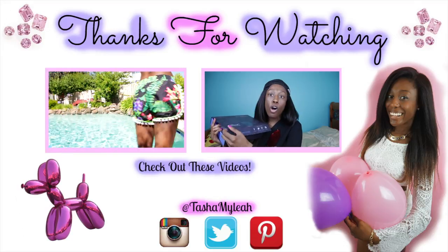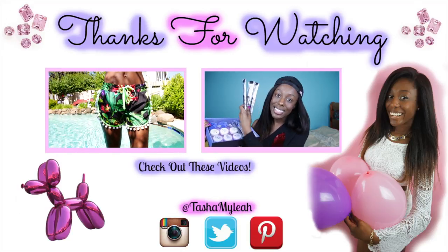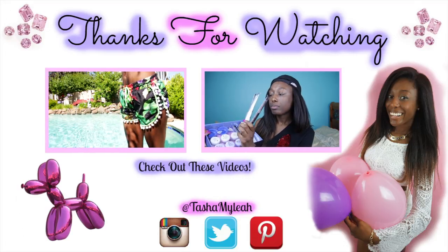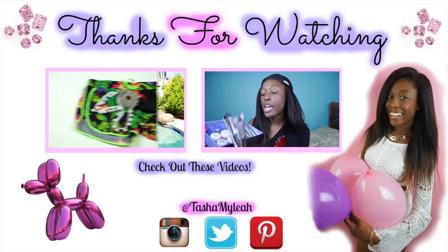I really hope you guys enjoyed this video — let me know what you think in the comments below and share it with all of your friends. If you do this, please send me a picture on Instagram or Twitter. Also don't forget, you have the last chance to enter my giveaway — only two days left, so enter if you haven't already. I will see you guys in my next video. I love you guys so much! Bye!